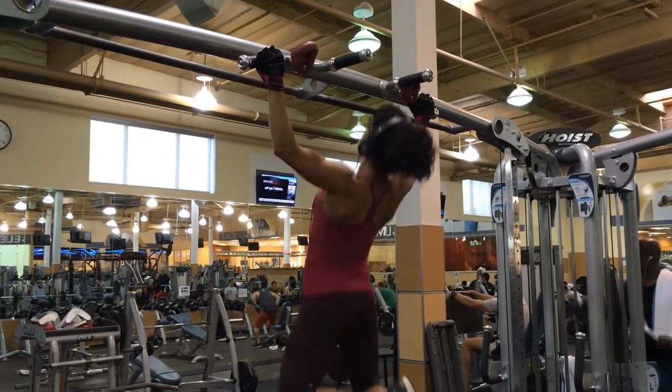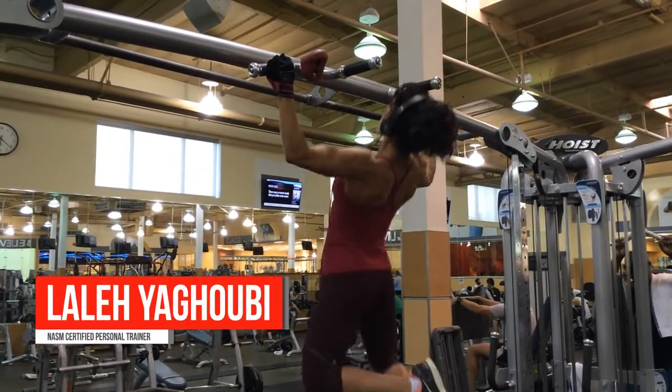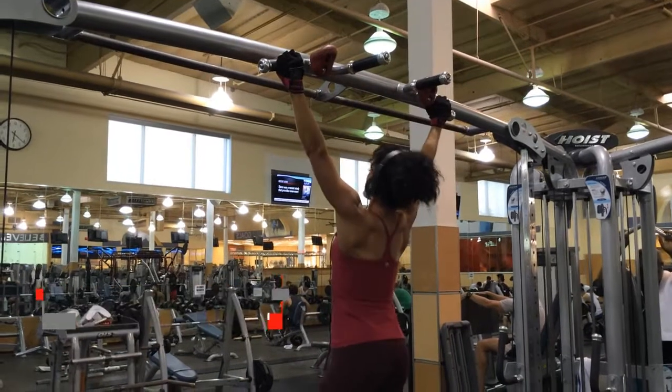I hope this video helps you with your next back workout, and don't forget — you can have results or excuses, but not both.